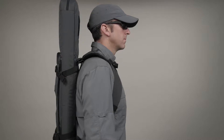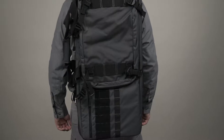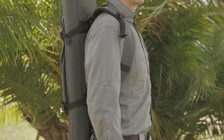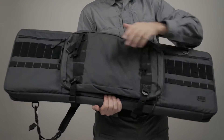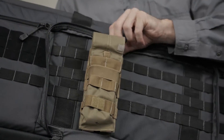The 5.11 VTAC MK2 36-inch double rifle case is the next generation of double rifle cases, field tested by Viking Tactics. This case has a more refined design and provides more flexible functionality, with a front compartment that's been simplified and now features a full-size laser-cut web platform for easy pouch attachment and arrangement.